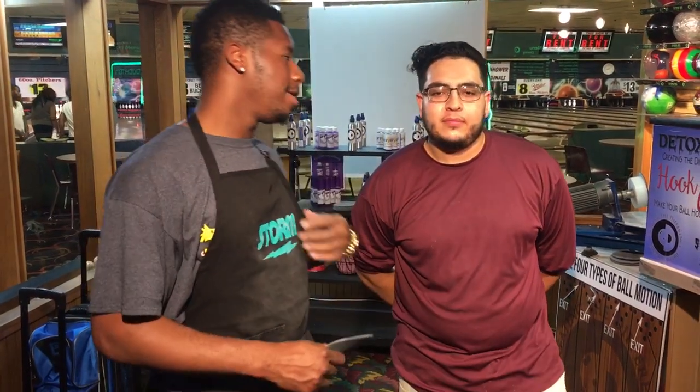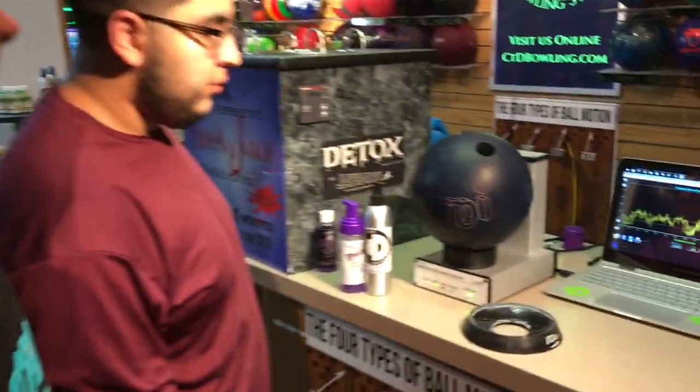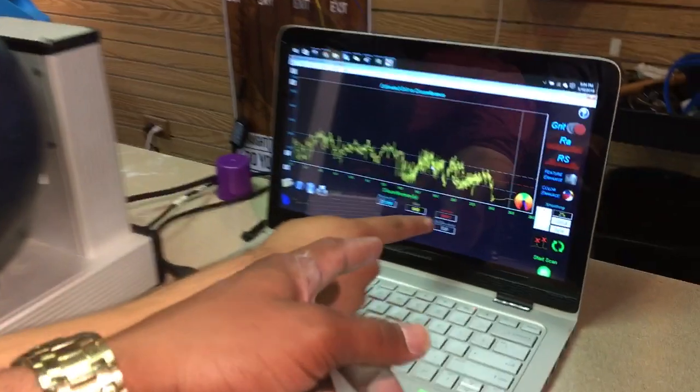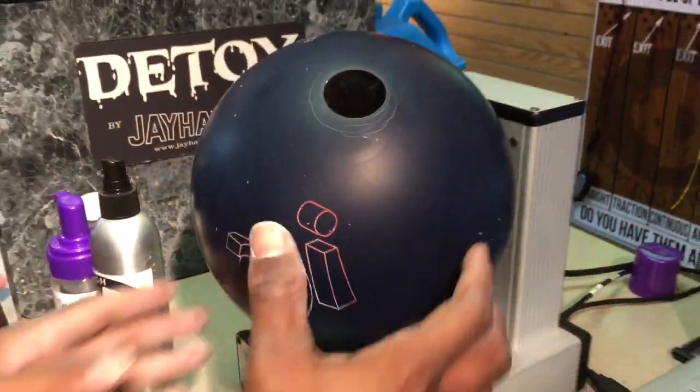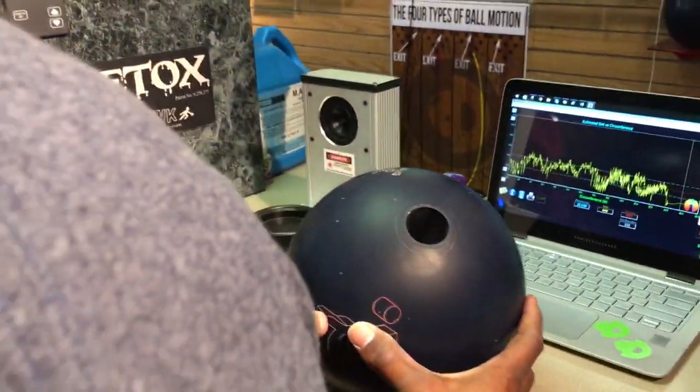Hello, my name is John Savoy. I'm here with Abraham Montano. We're here from Creating Difference and we're here to talk about TrueCut. I have a brand new 2000 pad and we have a fresh scanned IQ Tour at 1611. Now what we're going to do is we're going to take this ball up to 2000 grade using the TrueCut by CTD pad.